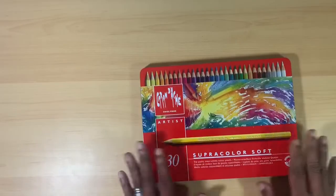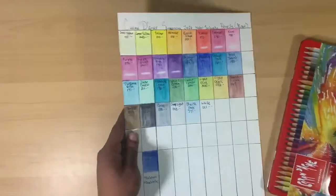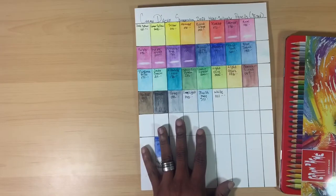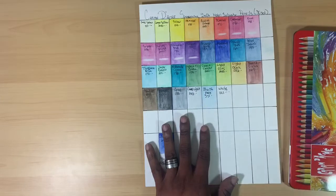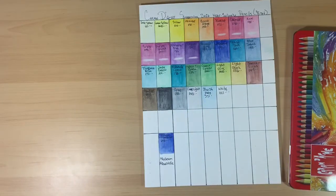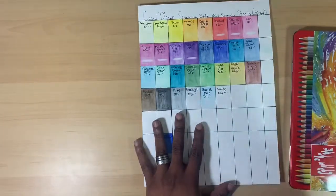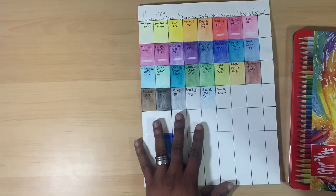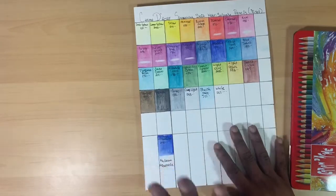So that's a look at the packaging and the pencils themselves. Let's take a look at the swatches I did. There's a very nice color range — the colors are vibrant, bright, and pretty. They're really saturated for pencil. There was not a big color shift between dispersing the pigment with water wet and then drying. The colors really kept their luster, so I was really happy about that.